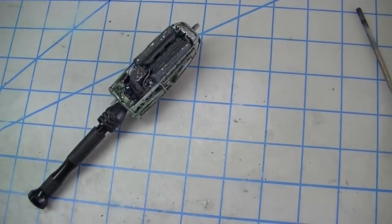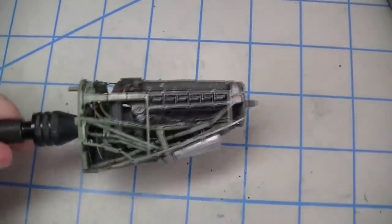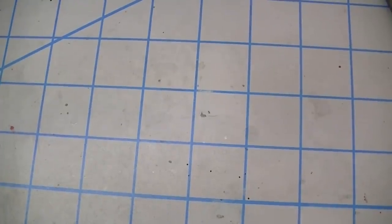Now that you've seen what I was working toward, I'll explain how I did it. The first thing I'll cover is materials, because I've learned over time that some materials make this job really hard while others make it much, much easier.